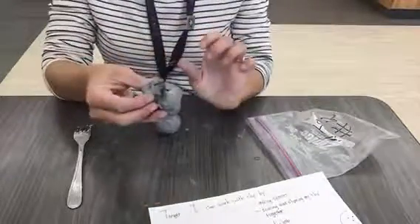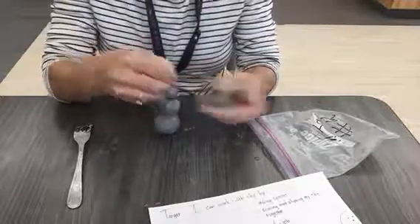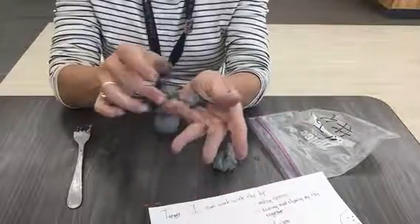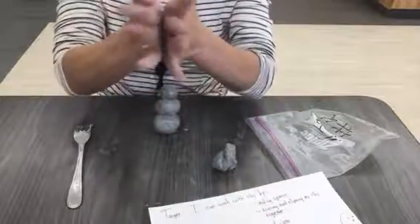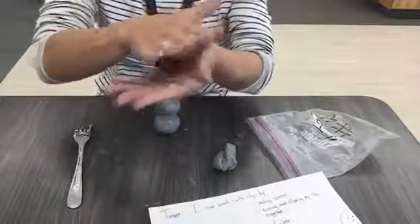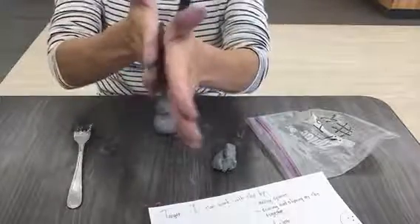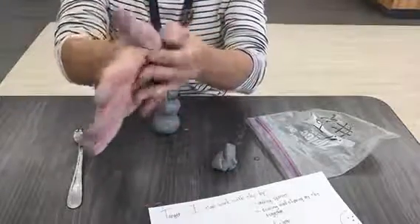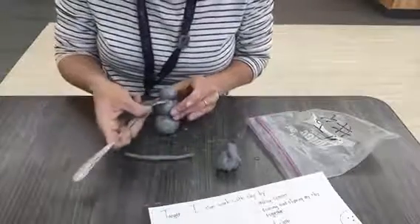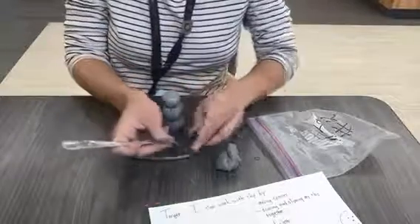We're going to take some of our extra clay and add details. One of the details we could add is a scarf. To do that, I'm going to take a little bit of clay, and instead of rolling it into a sphere, I'm going to make like a snake. When I make a sphere, I move my hands more than one way. When I make a snake, I move my hands back and forth. Now I have my snake, and I'm going to score and slip my snake on the snowman's neck.